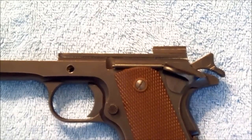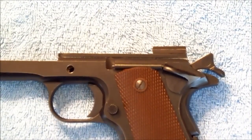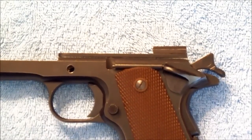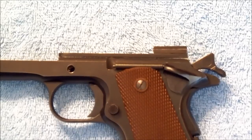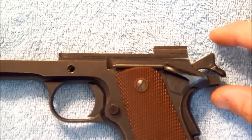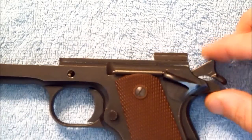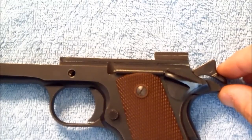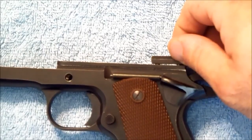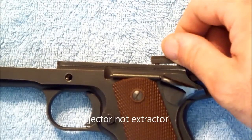Okay guys, while I was editing I ran into some technical difficulties, so I'm going to have to go back and reshoot this portion of our rescue here. Where I was at was I had gotten to the point that we had pretty much solved all of our issues that we were having with the frame, except for this loose extractor here.